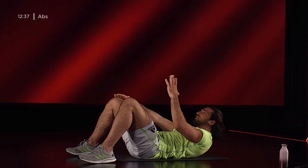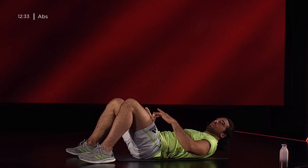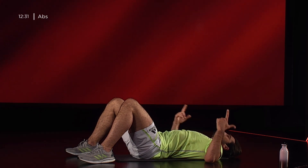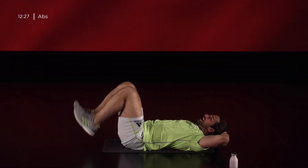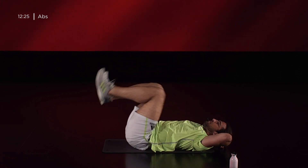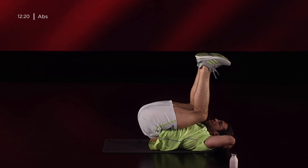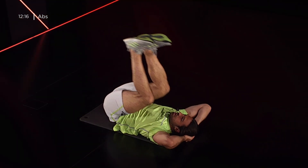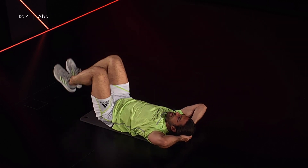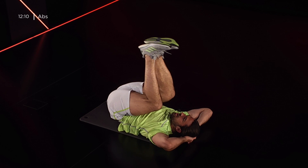5, 4, 3, 2, 1. Nella stessa posizione andiamo a eseguire invece un reverse crunch. Le mani dietro la testa, le gambe rimangono a 90 gradi ma mi fanno alzare il bacino richiamando le ginocchia che vanno a toccare il petto. Ogni volta che sono in contrazione, quindi le ginocchia mi schiacciano sul petto, espiro. Inspiro quando le riapro. E vado.